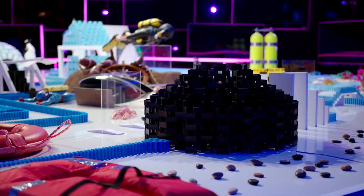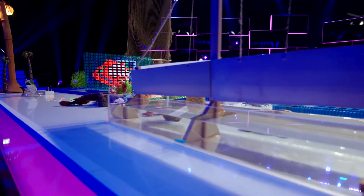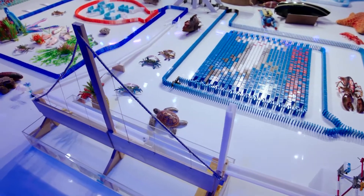Along her journey, an underwater volcano erupts, causing her ship to get wrecked. To satisfy the second tank criteria, the ball will hit the vertical component of the drawbridge, fall down, and continue on its path.